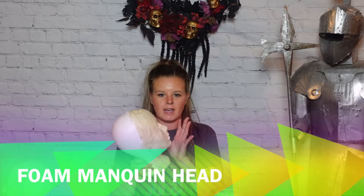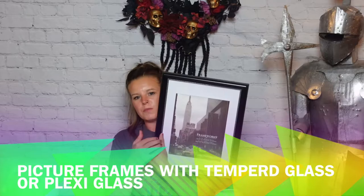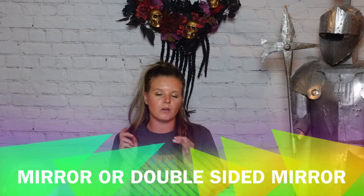You will need a foam mannequin head. These ones I got from the dollar store for four bucks. You'll also need some picture frames from the dollar store — they are eight by tens. I only need the actual glass portion of them. You will also need a mirror, some epoxy, and a glue gun. I've got a lot of Halloween content coming down the pipeline, so be sure you're subscribed.